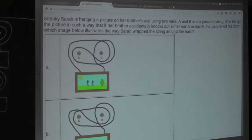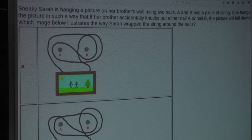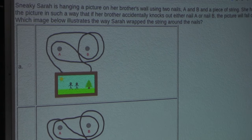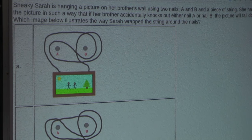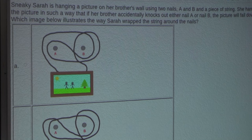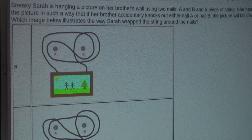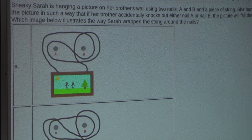So the question is: Sneaky Sarah is hanging a picture on her brother's wall using two nails, A and B, and a piece of string. She hangs the picture in such a way that if her brother accidentally knocks out either nail A or nail B, the picture will fall down. Which image below illustrates the way Sarah wrapped the string around the nails?